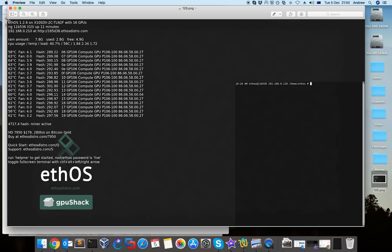For example, the ethos version — this one is 1.2.6 but the current one is 1.2.7. You can see how many GPUs you have, how many minutes your rig has been up, and your rig name. I'll show you how to change it later. You can also see the IP — this is very important for the first time. Depending on whether you have Windows, Mac, or Linux to connect to your ethos, you need an SSH client. On Windows you can use several SSH clients, on Mac the terminal is available natively.